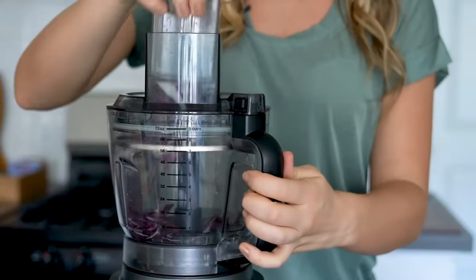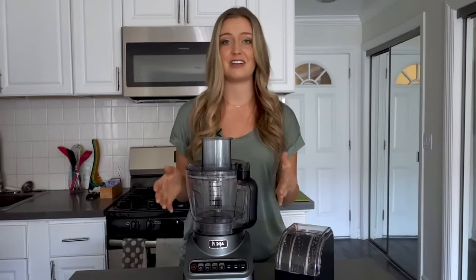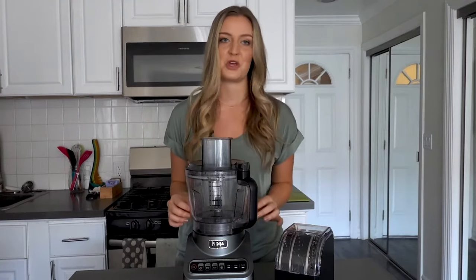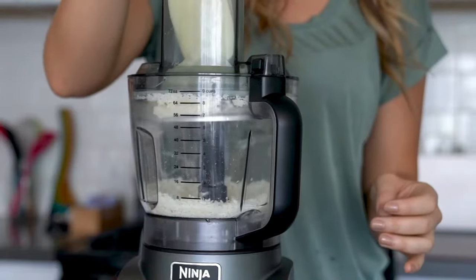As we all know, food prep can be aggravating and time consuming, especially when you have to chop a lot of veggies. Luckily, this versatile kitchen appliance truly does the work for you with a variety of discs to quickly slice, shred, grate, and so much more.